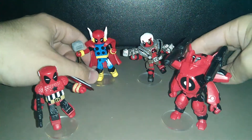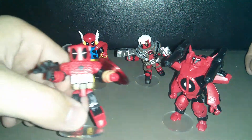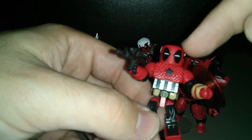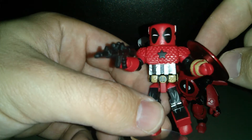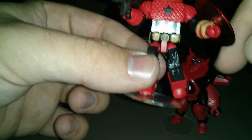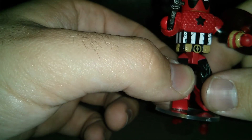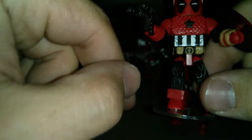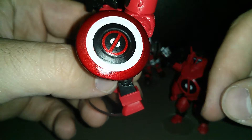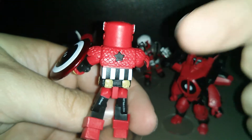I'll start with Captain Ameripool over here. This is of course Deadpool as Captain America. It's got some really nice detail on the top with the stars and that scaly texture that Captain America has on his costume. Even on the head he's got the little feathered wing things like Captain America has, which is really cool. He's got the belt with the Deadpool logo belt buckle. The shield is really cool too — it's Cap's shield but done in Deadpool colors with a really nice Deadpool emblem on it.